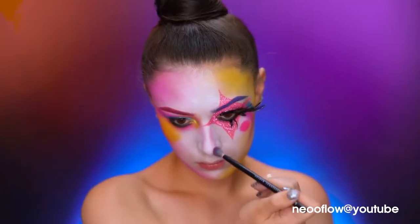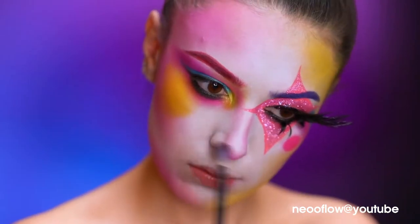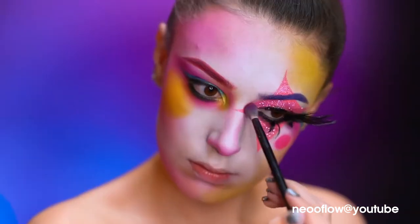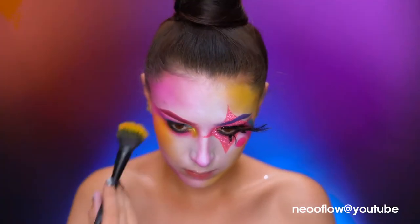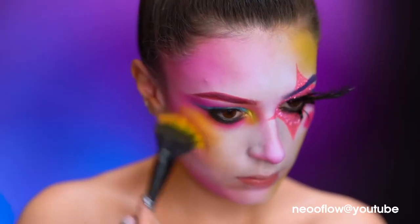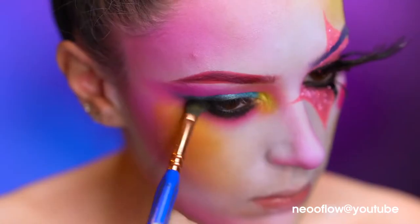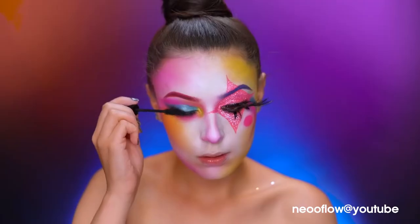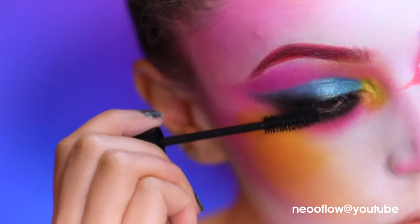With hot pink shadow, I'm going to start contouring my nose — this will help tie all of the colors together. I'm blending down the yellow shadow onto my cheek and adding a bit more black shadow to the eye look. Now I apply some black mascara and a false lash.